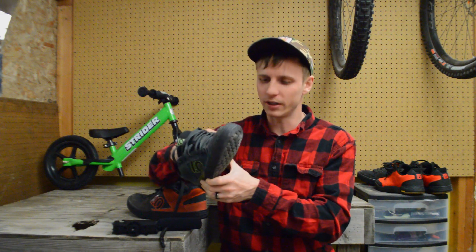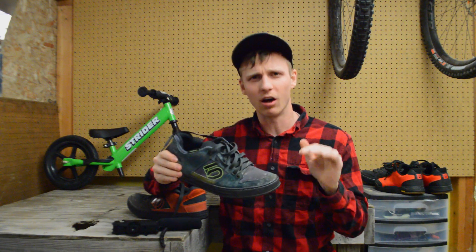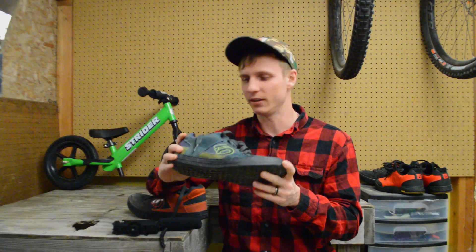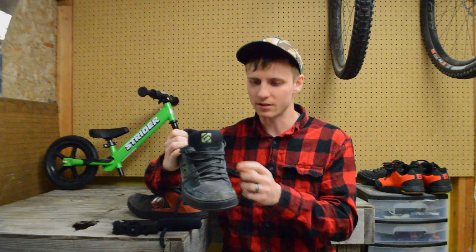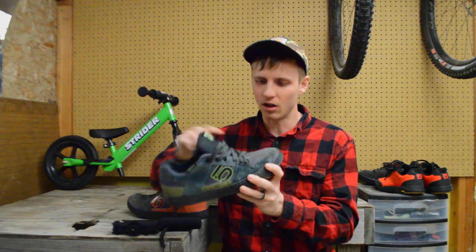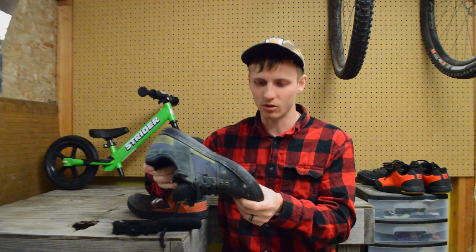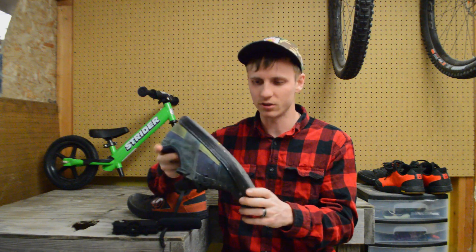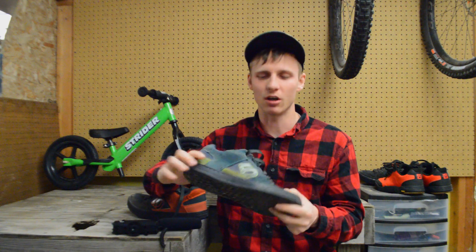The sole on this one now has very large holes in it, so if you were to step into a puddle your feet are going to get wet at this point. The actual upper of this shoe has held up for the most part — it's got a couple of rips in it, all the laces are still together. Basically all that's happened is the sole has started to disintegrate.